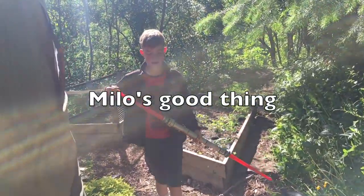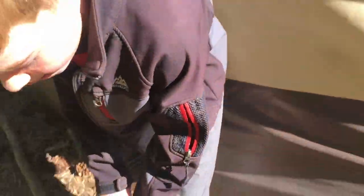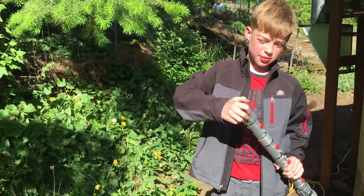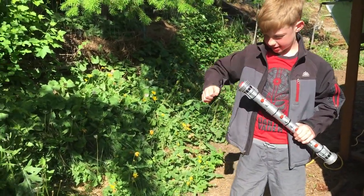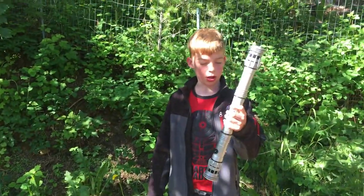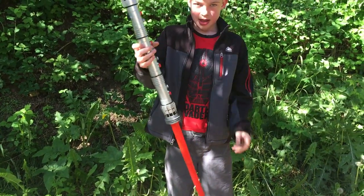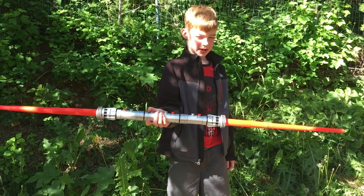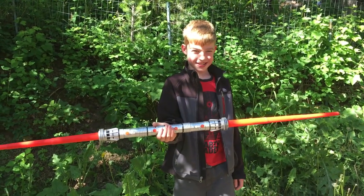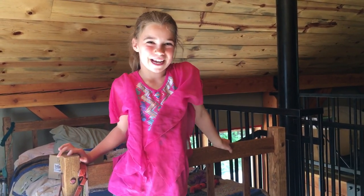Apparently I have a lightsaber now — it's red, Darth Maul-designed and everything. Apparently the no-plastic-toys rule isn't very strict nowadays. And another good thing: I now know how to make videos.